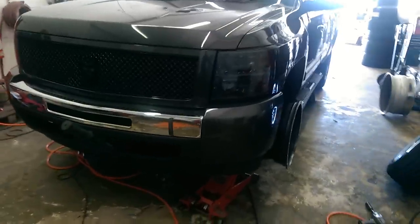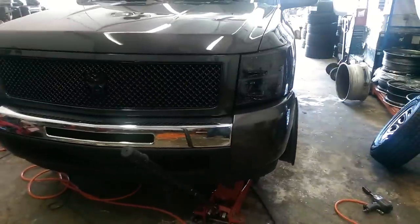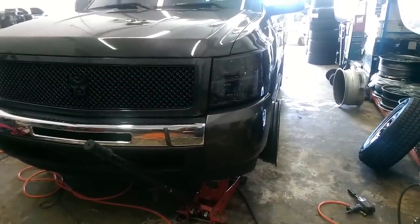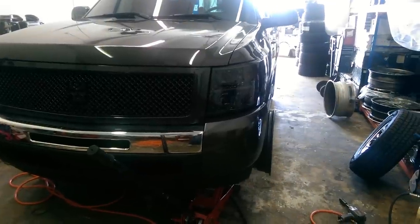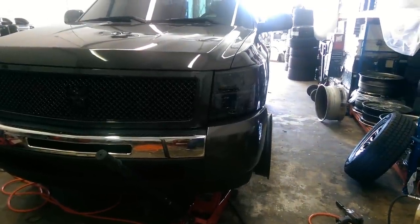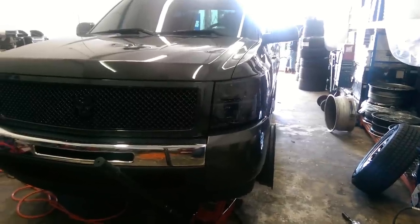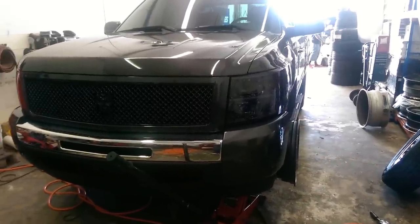So this is a negative 24 and I'm kind of standing right on the side of it — 20 by 10. You can kind of see how far that sticks out. Looks like a little bit over an inch, inch and a quarter to me. So if that is the look you're going for, that is what you will get with a negative 24.